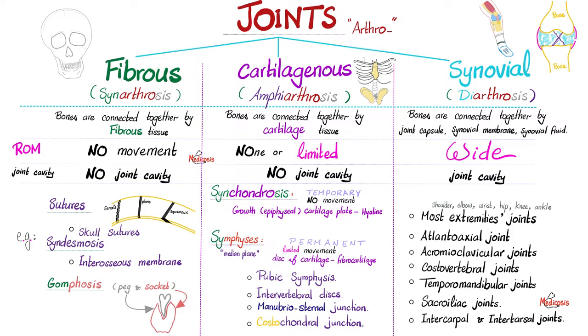Cartilaginous joints are kind of in-between fibrous joints, which permit no movement whatsoever, and synovial joints, which can give you a wide range of movement. If I am in-between, I'm like an amphibian — part here and part there. Amphiarthrosis are your cartilaginous joints. Bones or articular surfaces are connected together by cartilage tissue — could be hyaline or fibrocartilage. Range of movement: none or very limited.